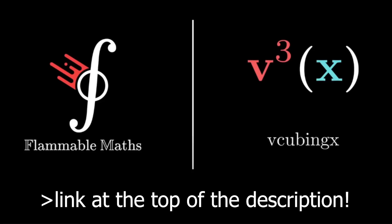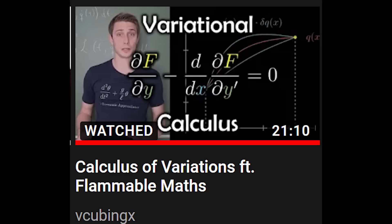Before we get into the main video, I have made a collaboration with WeCubing — my boy Vivek — over on his channel about the Euler-Lagrange equations and calculus of variations. So check that out and support this guy.